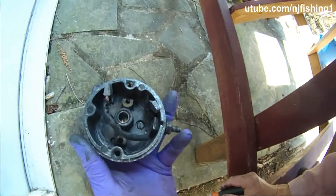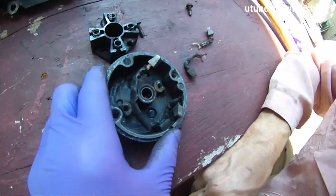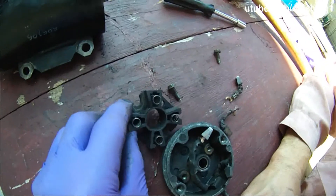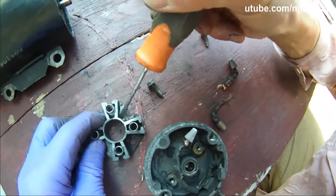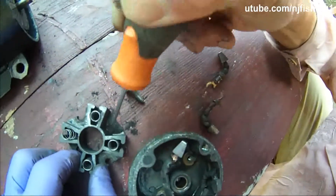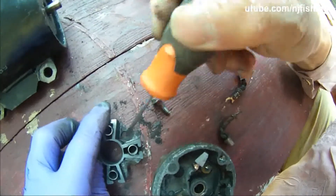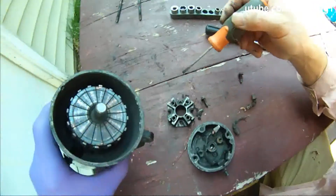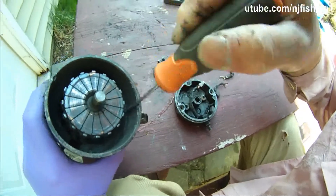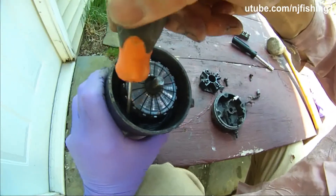Right away you can see it's much better. A lot of carbon had built up in this starter, so it's good to scrape it off.